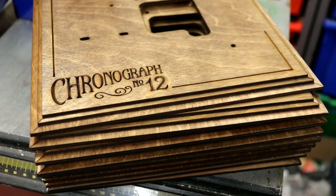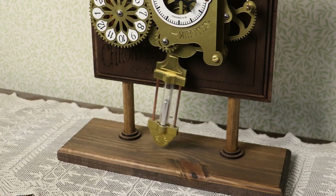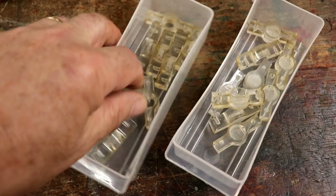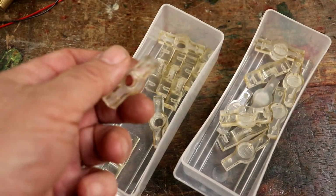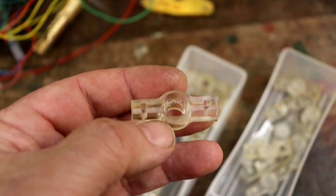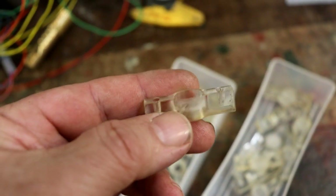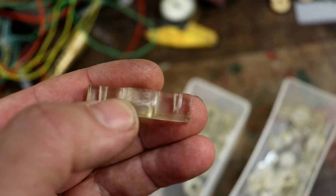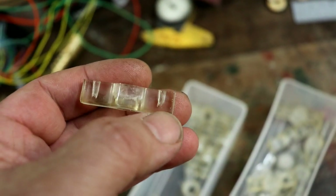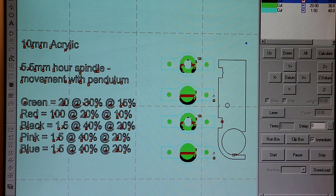Now I'm going to start on the pendulums. The pendulums were really complicated to design and put together. I was constantly looking at ways of speeding up production. The caps at the top and bottom of the pendulum — I drilled them out in the end, but I started by getting the laser cutter to cut them. Thankfully I haven't got much 10mm acrylic to cut out this time, because it does take an awfully long time.